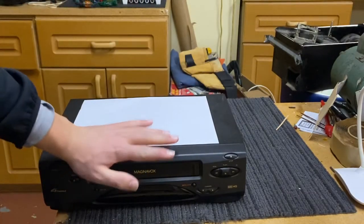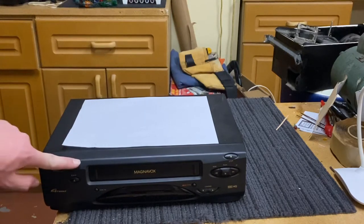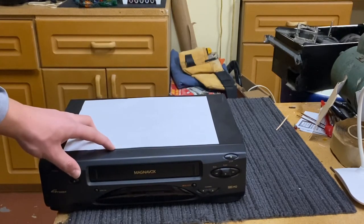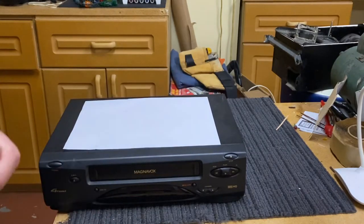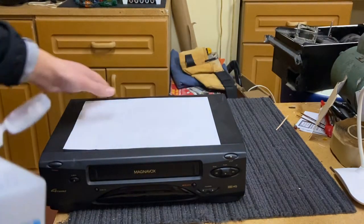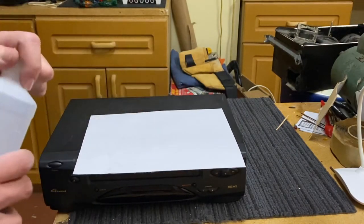The reason I'm cleaning this is because VHS players stop working after a while because the inside fills up with dust and debris, and the four heads aren't able to read the tape properly.